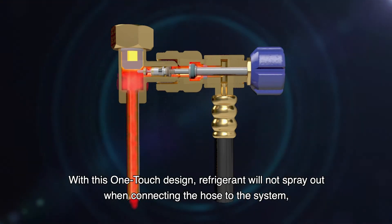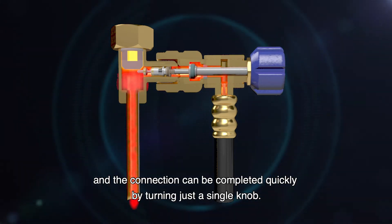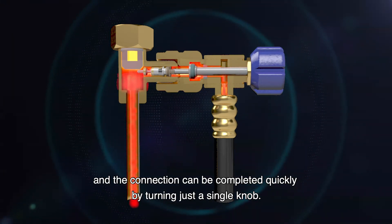With this one-touch design, refrigerant will not spray out when connecting the hose to the system. And the connection can be completed quickly by turning just a single knob.